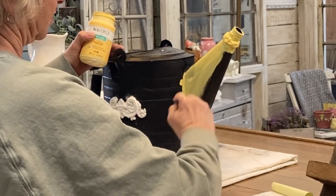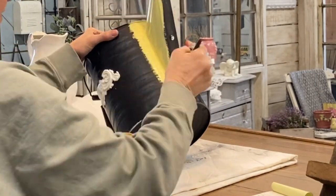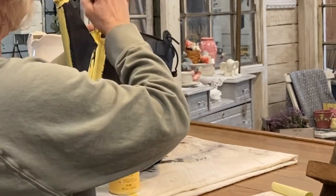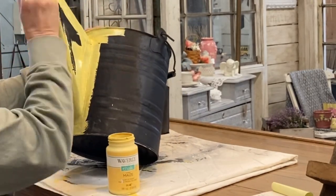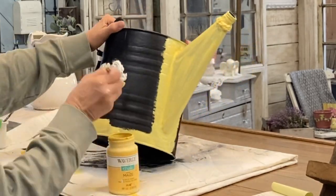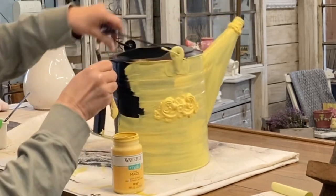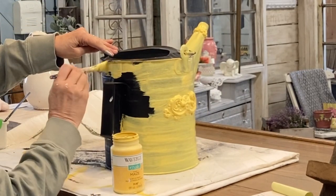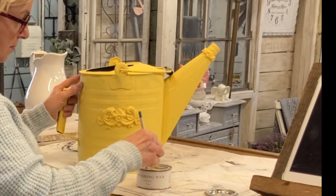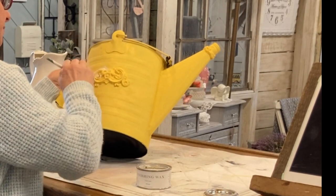I got lucky with this can because it was already painted black. Had it not been, that would have been my first step, because I like to have something to distress down to a dark color — that's going to be one of my colors in this vignette. When I do a base coat I always use an enamel paint, then chalk paint over the top, because chalk paint is water soluble until sealed, so you can just take a damp cloth and wipe it off to see the color underneath, as long as that base color is not chalk paint.